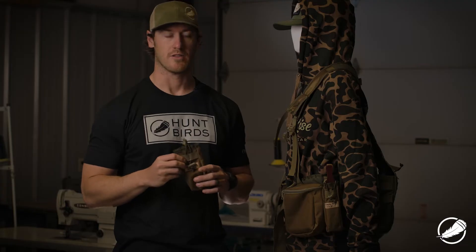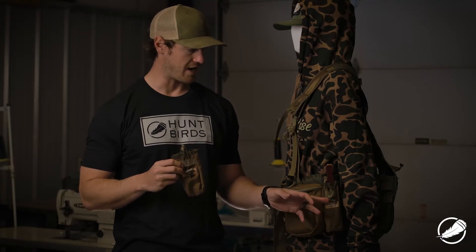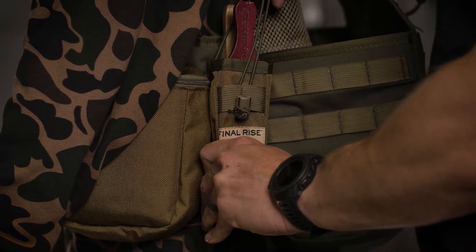This pouch has a bungee closure on the side here, so you're able to cinch it down on the box call so that it's not clucking or making noise as you're working roads or trying to be quiet.